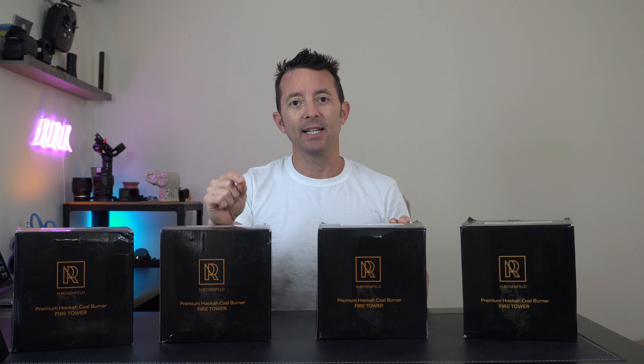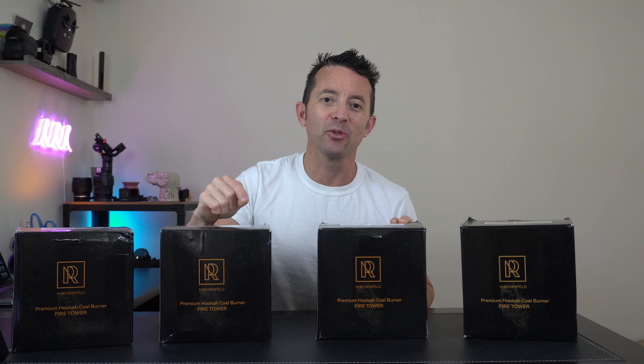Hey everybody, today we're taking a look at these fire towers by M. Rosenfeld. I've got a nice variety of colors right here that we're gonna take a look at, and we're gonna do a coal burning test afterwards to see how quickly it gets your coals hot, cherry, and ready to go.